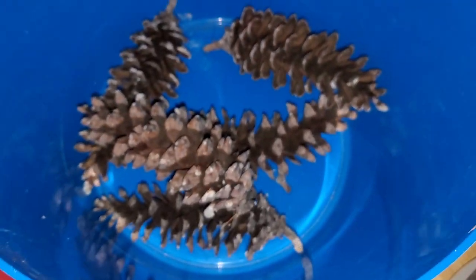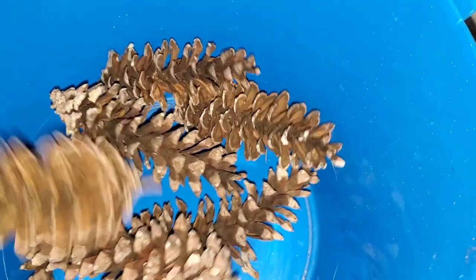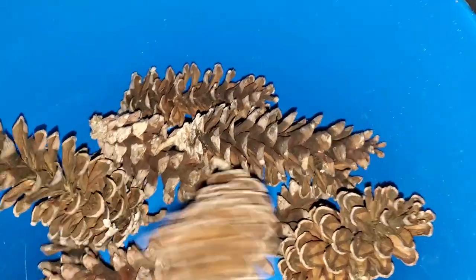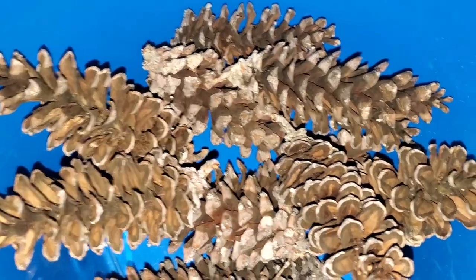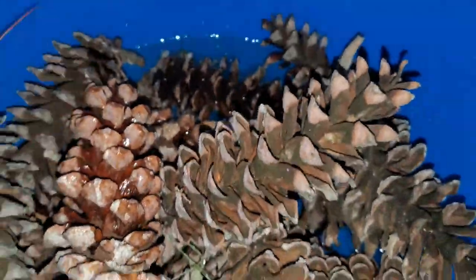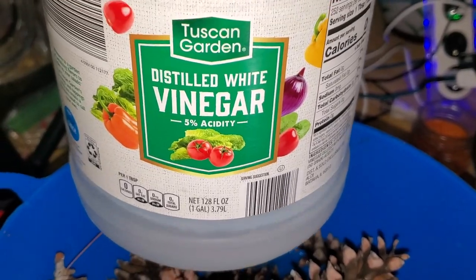I'm going to just try to throw most of mine in here. And then we're going to pour out some water. We're going to do about a half and half ratio with water and white vinegar and just let these soak for 20 to 30 minutes. Make sure that your pine cones are fully submerged in the solution. I have some water in here and now I'm just going to be pouring in some of this white vinegar.